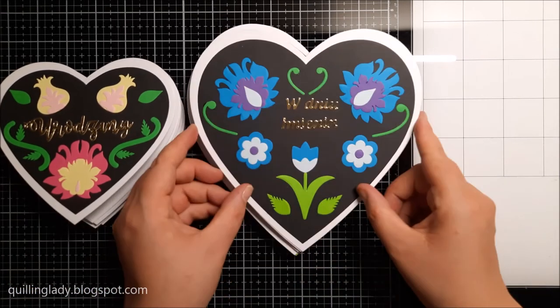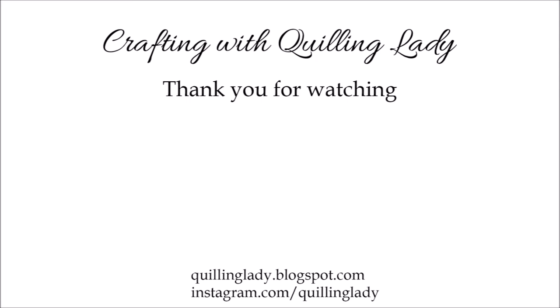Thank you so much for watching! Check those two videos linked here — I really hope you'll feel inspired to use contrast with black card and florals in your projects. Don't forget to like this video, give it a thumbs up, and subscribe to my channel if you haven't already. Bye!